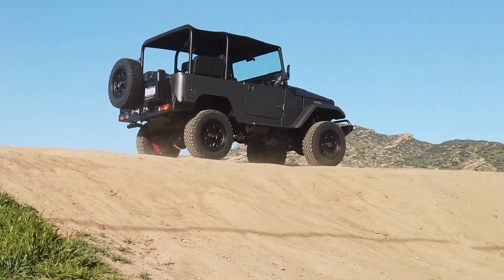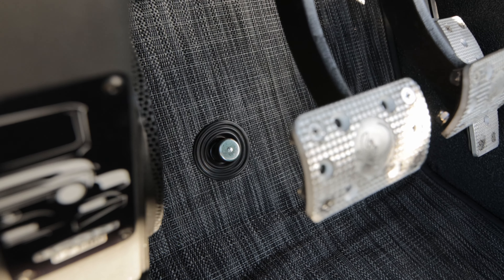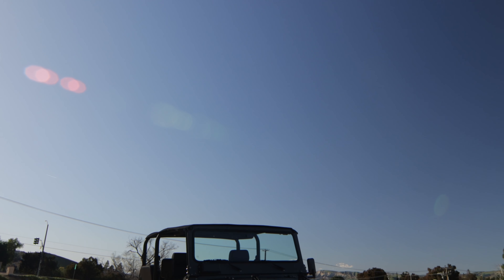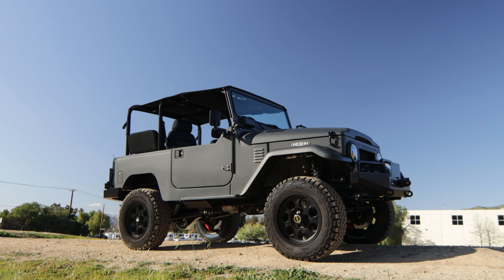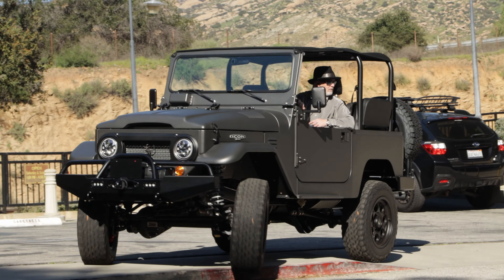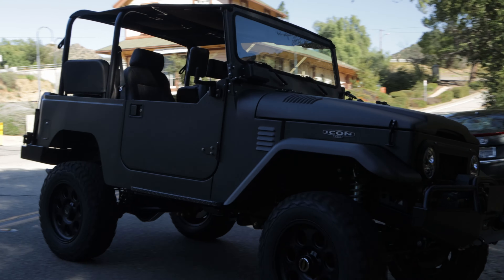So this is a 1971 and it is Icon FJ number 175. It's built in the Rocky Mountain gray color — fun fact, this is the original Icon color. This is the very first color we ever did on the FJ, and to this day it seems to remain a crowd favorite.